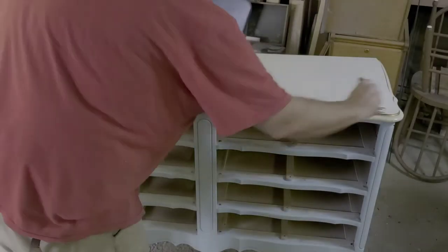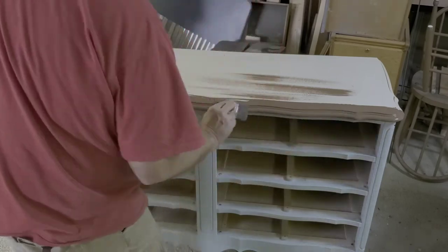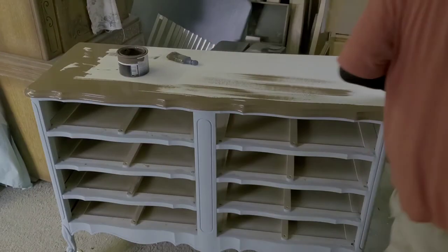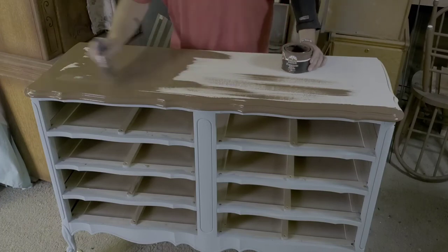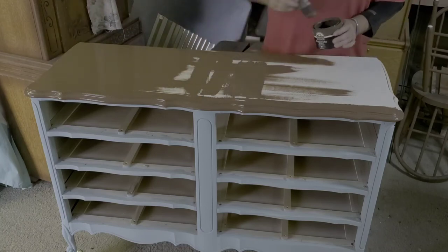With the top, I do the same thing as I do with the rest of the cabinet. I get my coverage on with my paint, and then I go from left to right — or right to left, however is more comfortable for you. I do straight across brush strokes to get straight, continuous lines and no brush marks in the top of my furniture pieces.